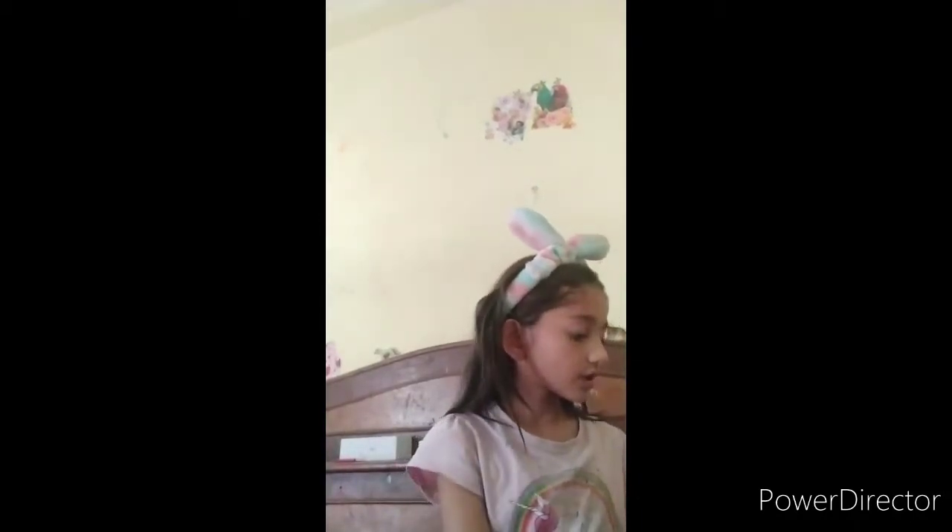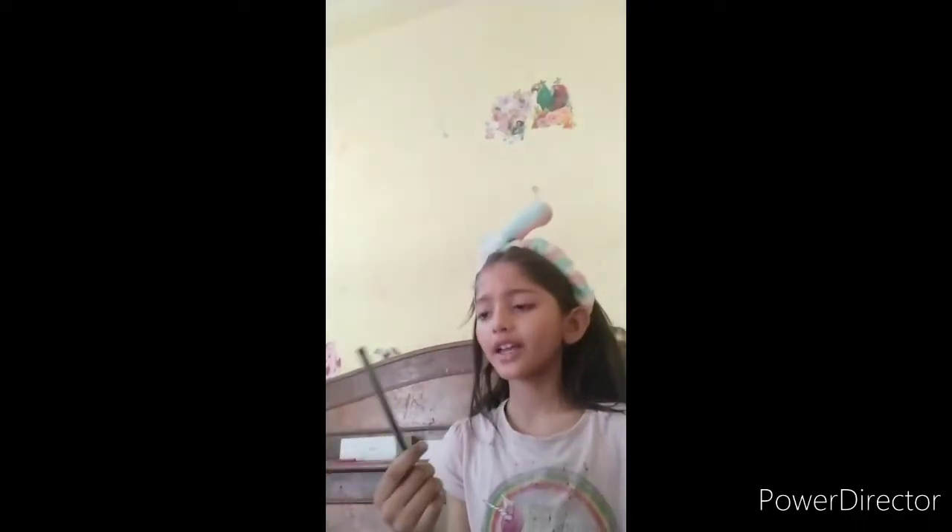So let's get started with our craft. First, I have my drawing of a unicorn that I made. First we have to take a regular pencil — I have this regular pencil, it's the Apsara brand — but you can use any pencil you have to draw.